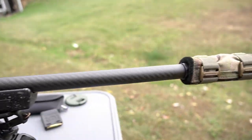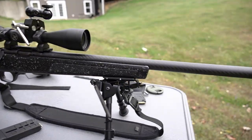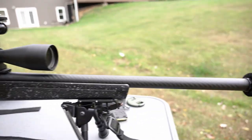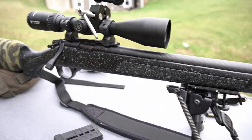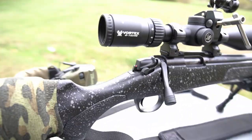It's got my Harris bipod and comes with a built-in from the factory 30 MOA rail. It does have a carbon fiber barrel — wanted something a little bit lighter just for packing through the woods, shooting squirrels, raccoons, possum — things like that, trying to help out the turkey population around here. That carbon fiber barrel does help, and I think this is about 5.2 pounds. The suppressor is a Dead Air Mask that you guys have seen quite a bit.